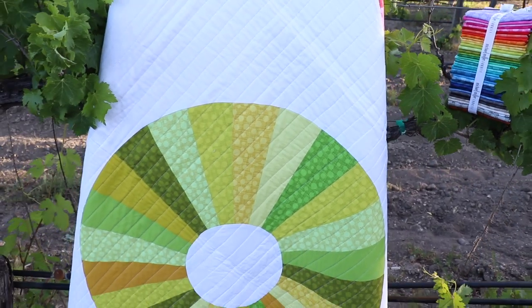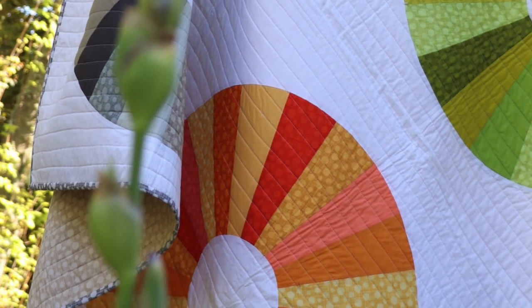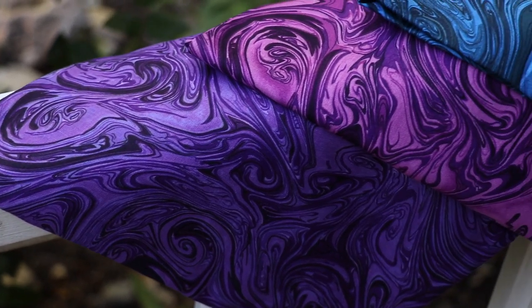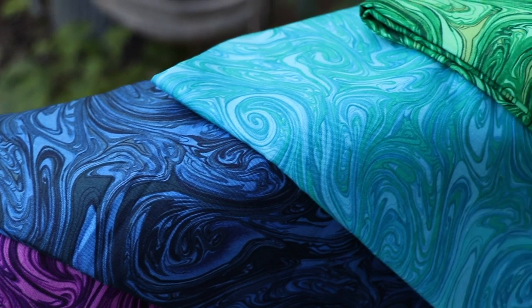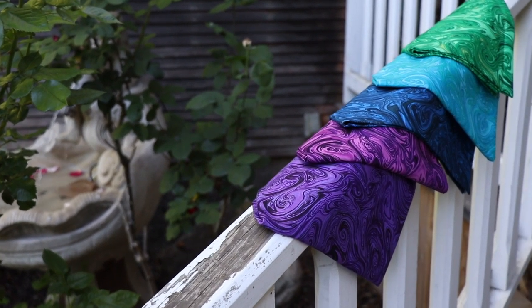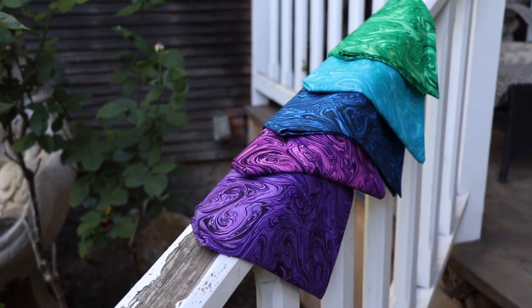We created a liquid-like silk texture in 25 stunning colors and we call it Marble. Marble is a great medium-scale basic to add texture and movement to your quilts.